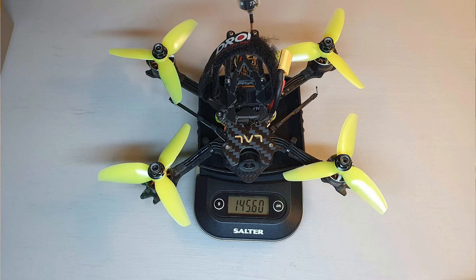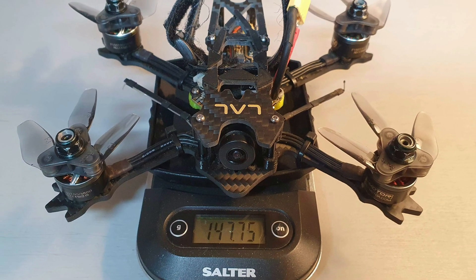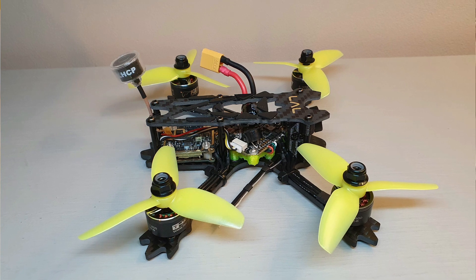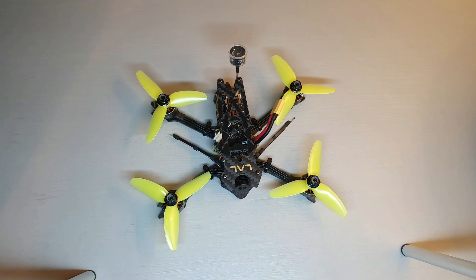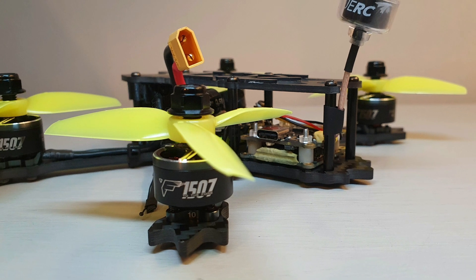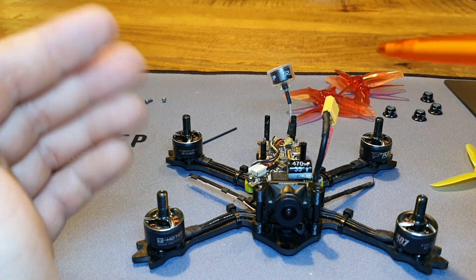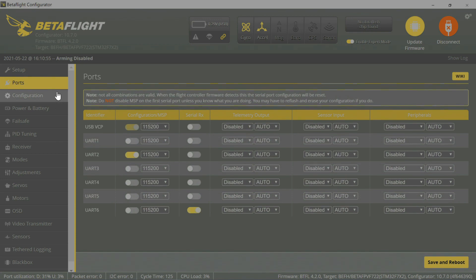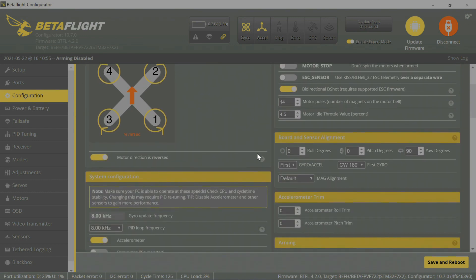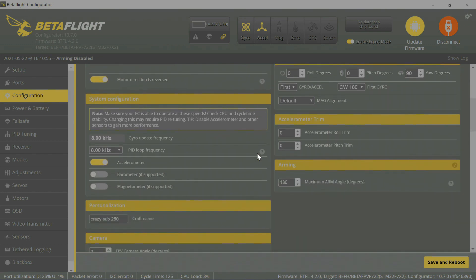That instant 4-gram weight reduction was awesome — it meant I had the option to run any prop I wanted and even swap out the antenna for a better one. I got the build down to about 246 grams with the lightest propellers. So there you have it — my 3-inch freestyle sub-250 build. I'll put some screenshots of my Betaflight settings and PIDs at the end of the video. I haven't fully completed PID tuning yet — some drones tune easily and some take a lot more time — so the PIDs could be better. Hope you enjoyed the video, see you in the next one!